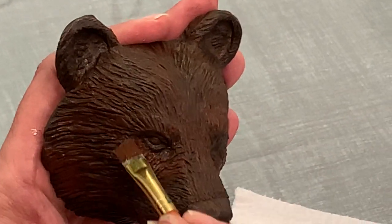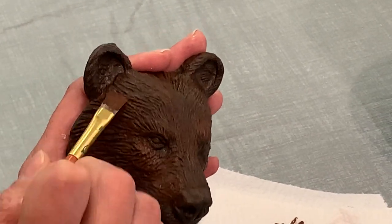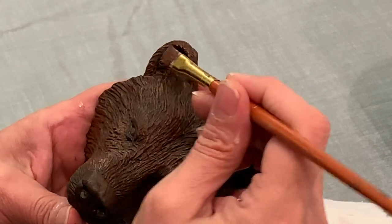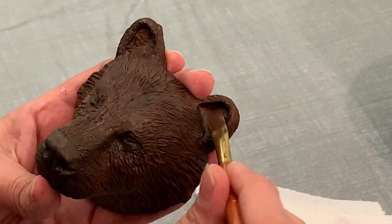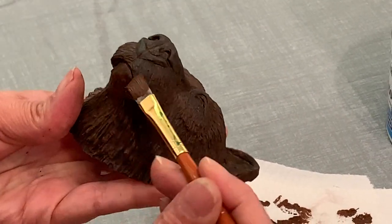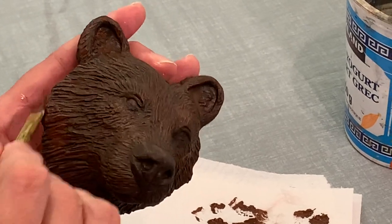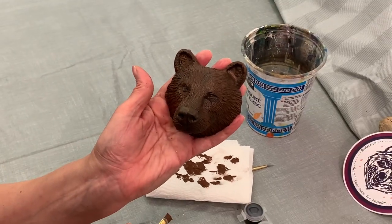If the brush is too wet, that dark brown will have been useless. There's an example of too much paint — it's okay if that happens in spots. Make sure you get the whole thing, do the ears, inside the ears. We just want a little bit of this beautiful color, and I'm going to stop right there — there is your second coat.